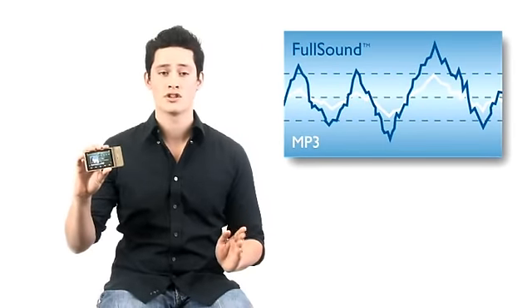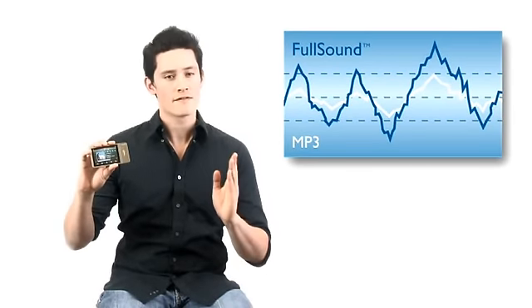It comes with Philips' Full Sound technology. Music sounds superb thanks to this innovative technology that brings back sonic detail to MP3 music, allowing you to hear sound that is truly immersive, clear, natural and with depth.